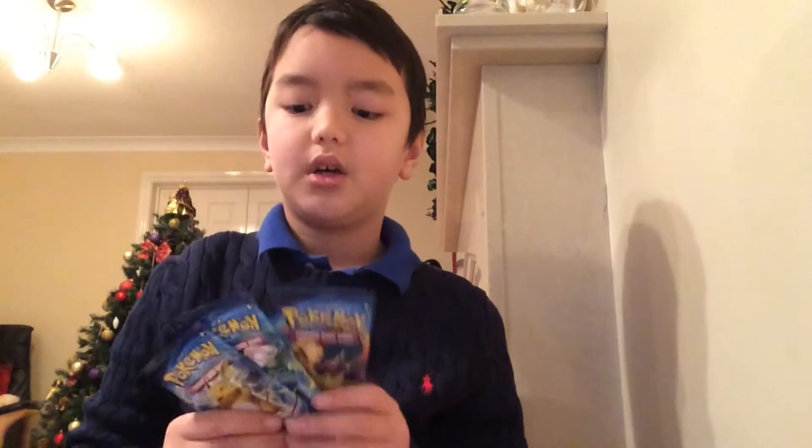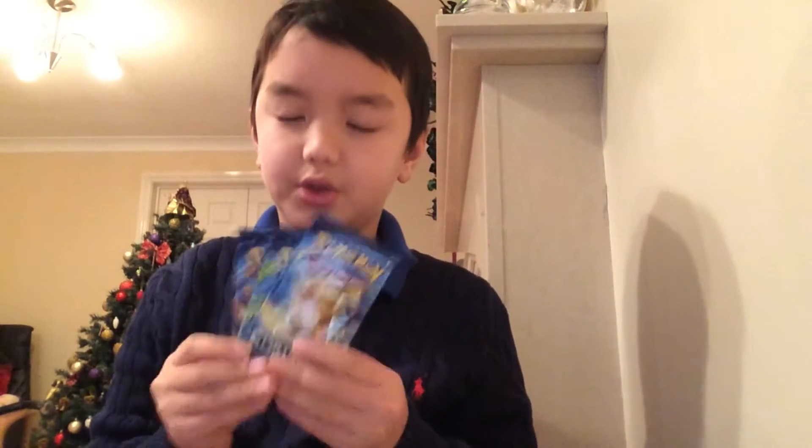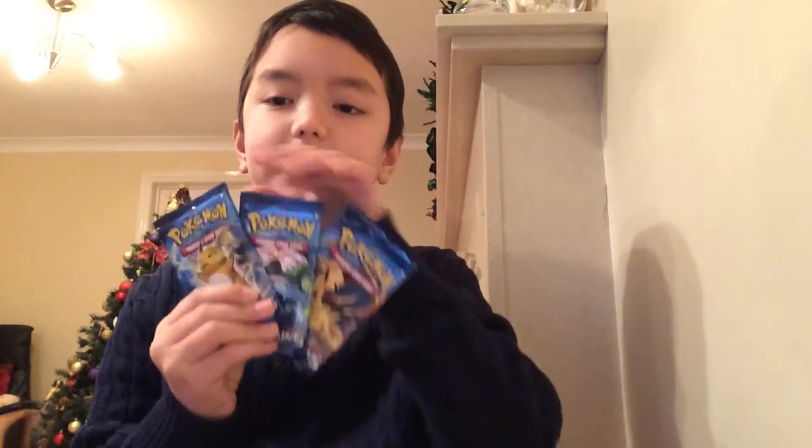Before we get started, if you want to get some of these cards go to your nearest toy store. You can buy these for $3.89 in Toymaster or any of your shops, though they might be lower or more expensive. I got three and they're both $3.89.